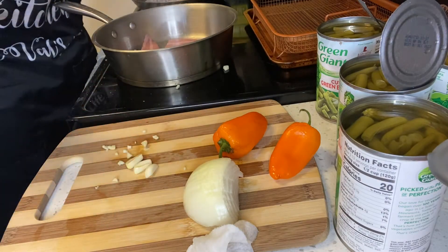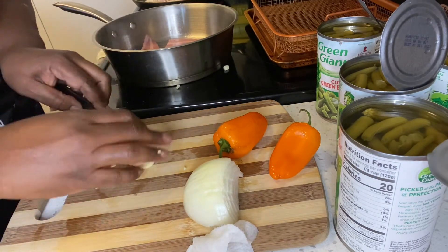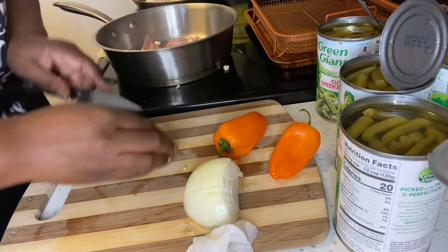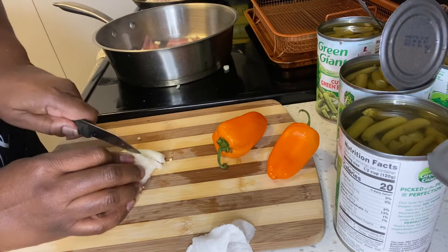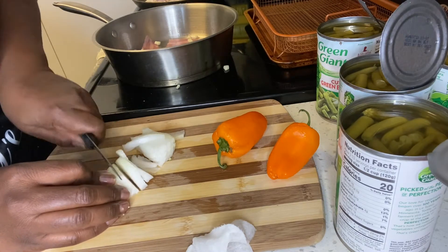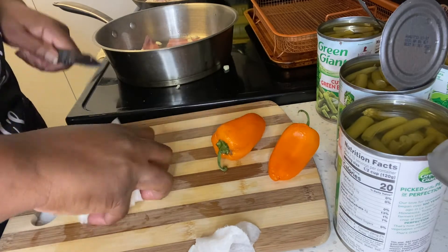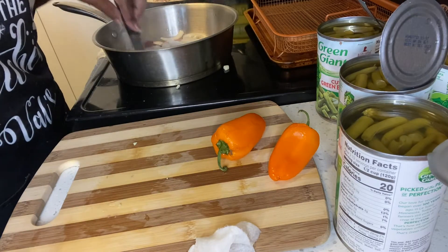I'm going to turn the chicken over, just a little bit at medium. Now let's get the beans in here. I'm not putting very much, just opening up four cans, so I'm making something really quick so that when the football game is over, my son will have something to come home to eat.